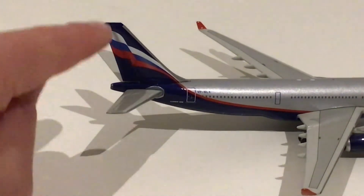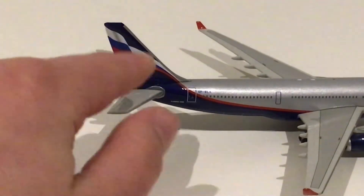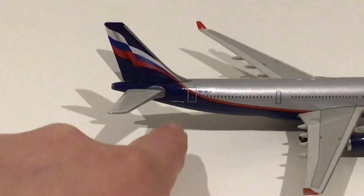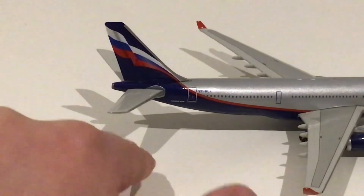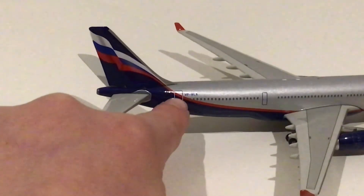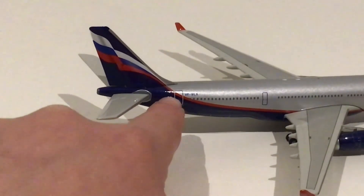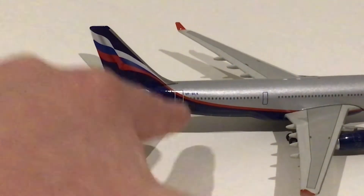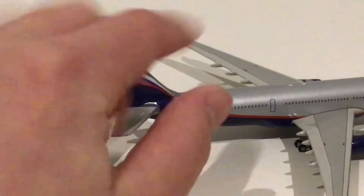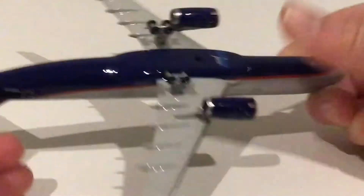At the back of the plane we have the tail with the Russian flag element and the Aeroflot logo, which looks very nice — though I do prefer the new livery. We have MSA 330 printed there, the registration Victor Papa Bravo Lima X-Ray, and then the rear door, which is usually where catering is loaded.